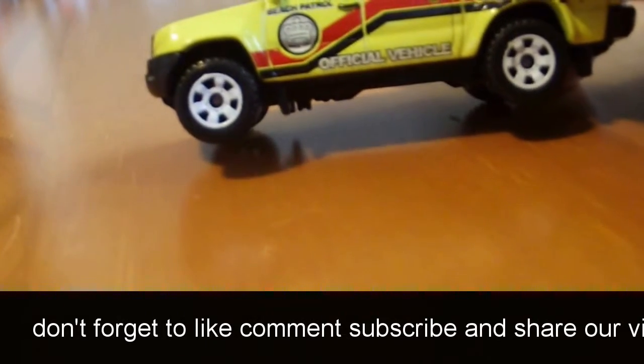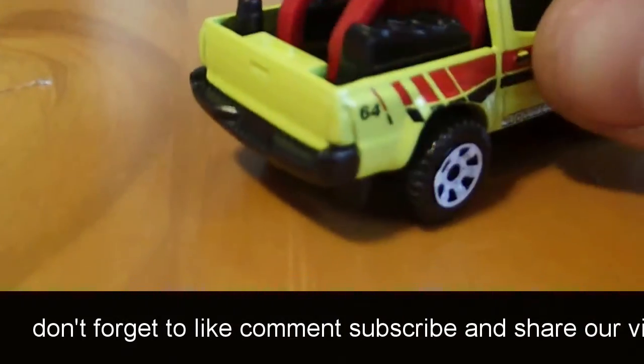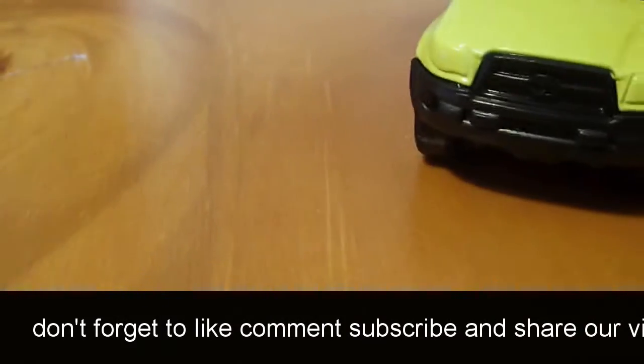Official vehicle — beach patrol. Yeah, beach patrol. Looks like something from Baywatch. The only thing I wish they would do is make the headlights and back lights better. Alright, let me crack that one.